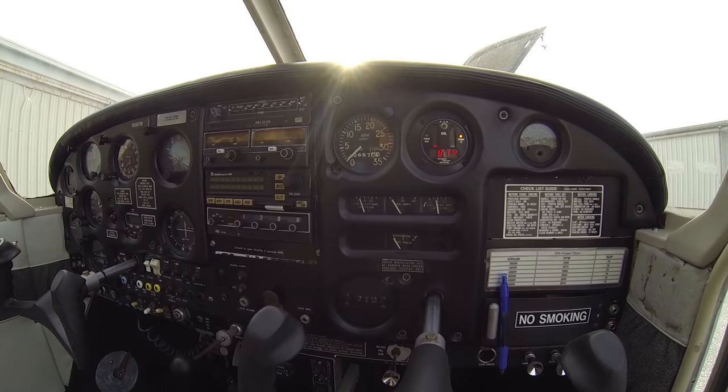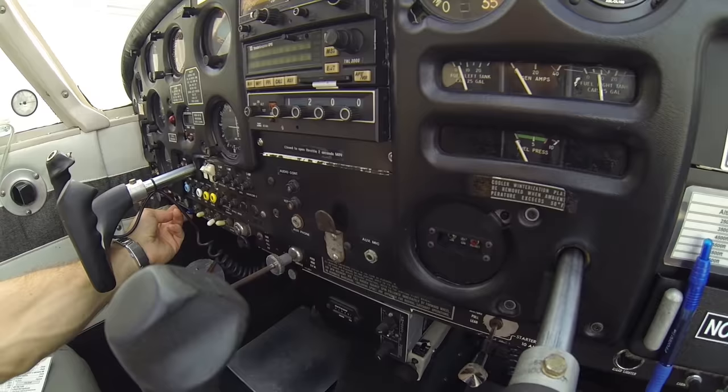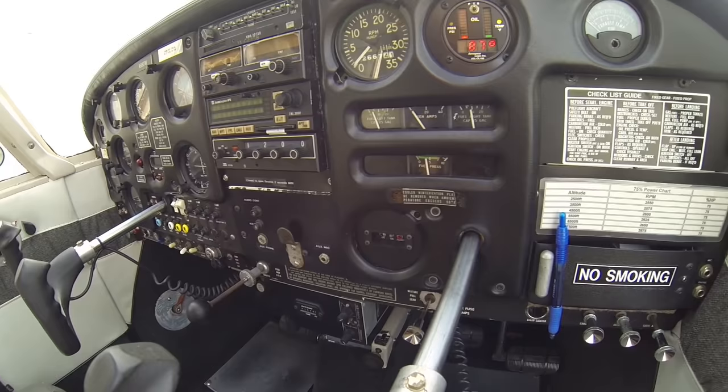Next thing we want to check is our fuel pump. We're going to look at our fuel pressure over here on our left for our blue switch. Turn our blue fuel pump switch on — we can hear our fuel pump running and we can also see that we have some fuel pressure showing. We'll go ahead and turn our fuel pump off.